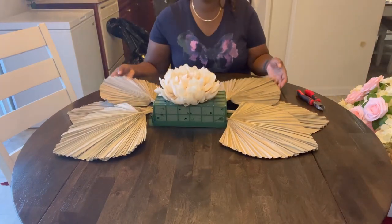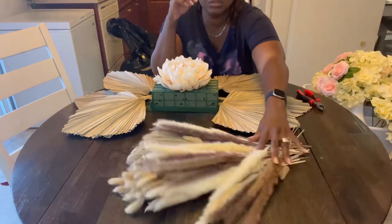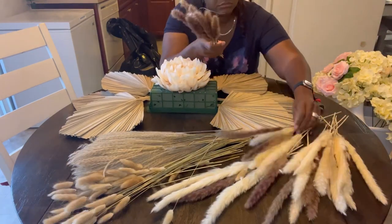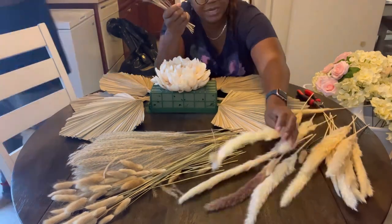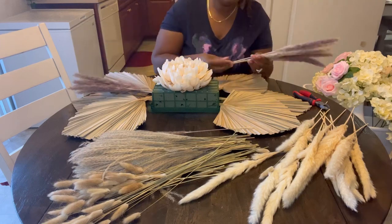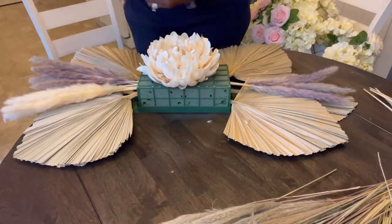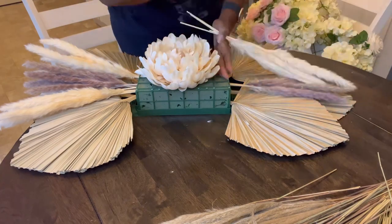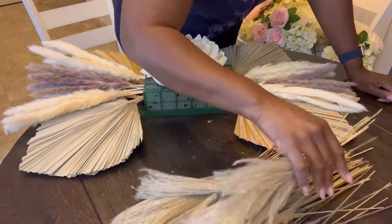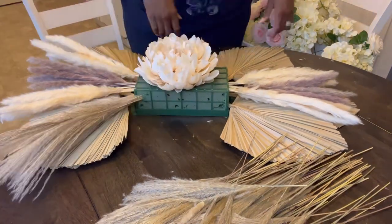Here I am just making a floral arrangement. I have used that large cream piani multiple times — I'm sorry I keep using it, but it's just so beautiful. And it really goes with the boho thing. I'm just inserting the flowers — actually those are pampas grass. I bought this mix arrangement and I'm inserting those first, as you can see.